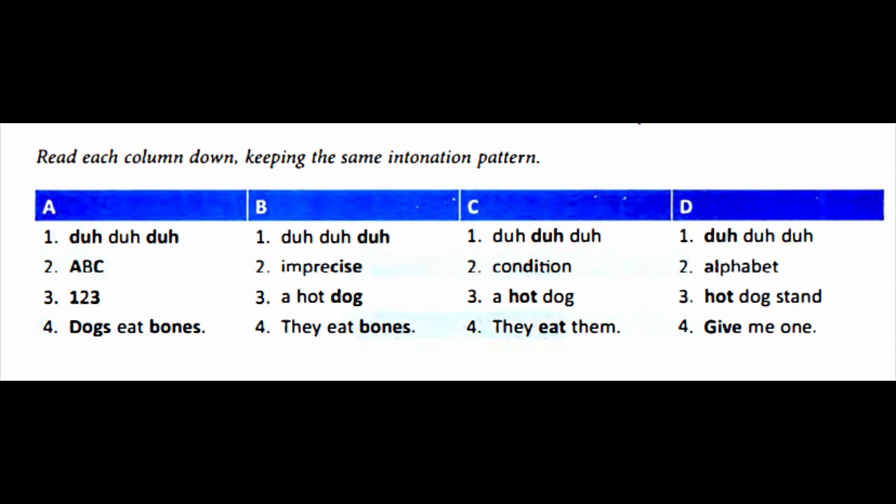One, two, three. Dogs eat bones. Next, column B: Da-da-da. Imprecise. A hot dog. They eat bones.